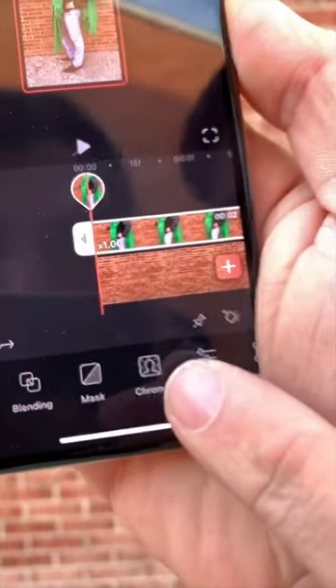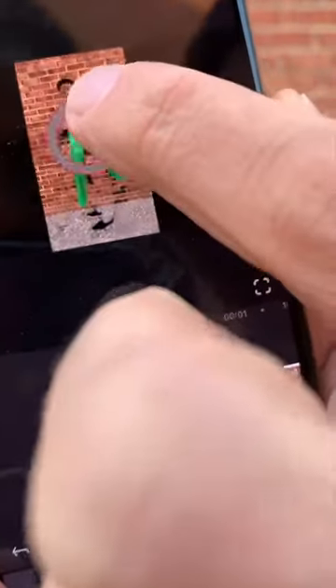I use VideoLeaf. The link is in my bio. All you have to do is use the magic button, Chroma. This is how you make anything, like a green screen, go invisible.